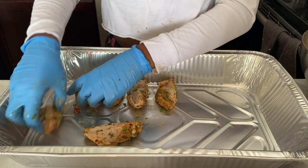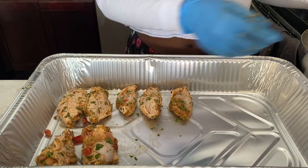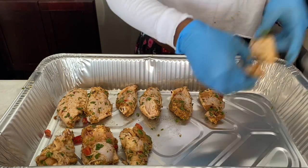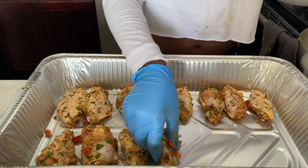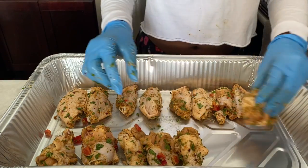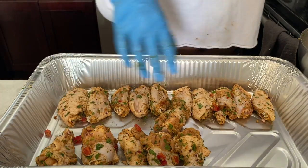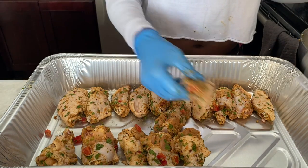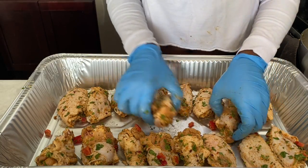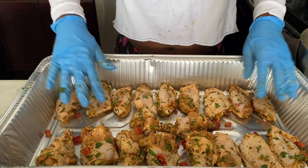We're going to evenly distribute the chicken in the pan. They don't have to be arranged perfectly, but my daughter is a little OCD about it so she's going to line up all the pieces — which is totally unnecessary. You can just dump them in and spread them around so they're not on top of each other, and then easily bake them.